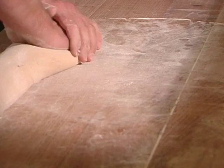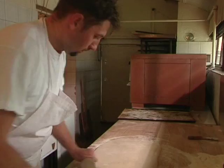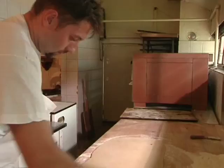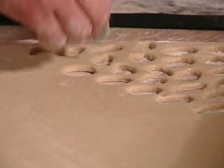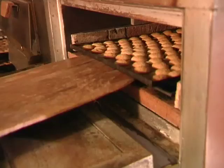Gingerbread making follows after the dough had been prepared and after it had rested. It is then rolled out flat on the table, at first with a thick rolling pin, then with a thin one. Gingerbread hearts are then shaped in gingerbread moulds, stacked on a tin pad and placed into the oven. The tins are pulled out by wooden baker's peels upon which gingerbread is cooled.